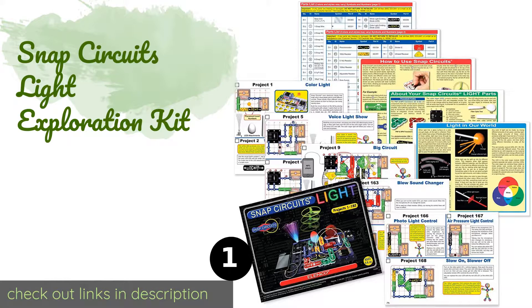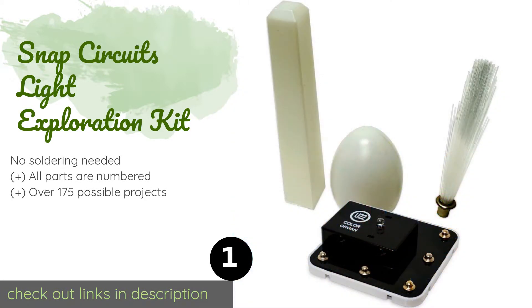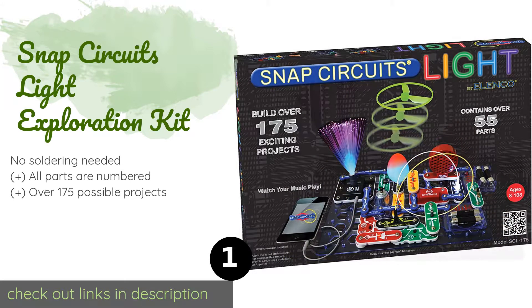Number one is the Snap Circuits Light Exploration Kit. It lets you illuminate your electronic creations. Notable experiments include a spinning strobe lamp and glow-in-the-dark fan. You can even sync LED color changes to music via a phone or MP3 player. The price is around $75. Check out the product link in the YouTube description below.